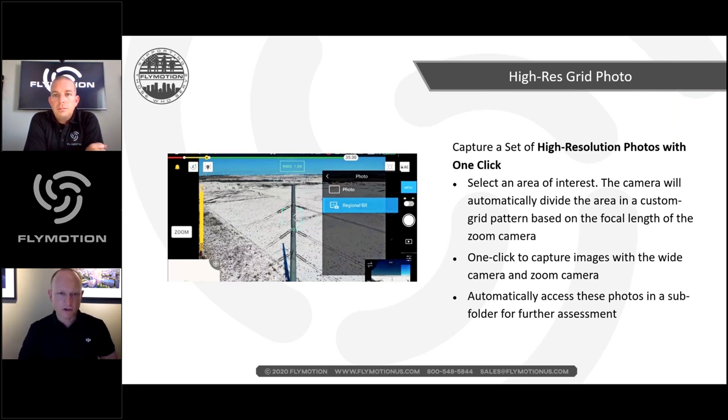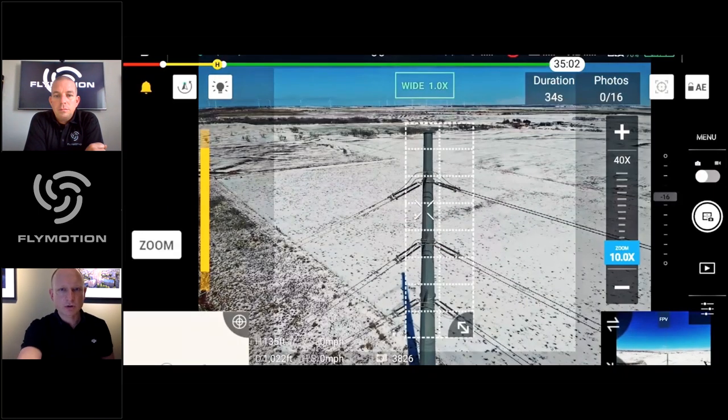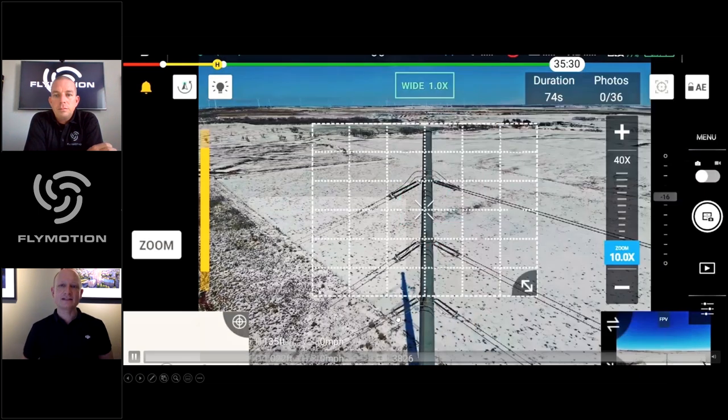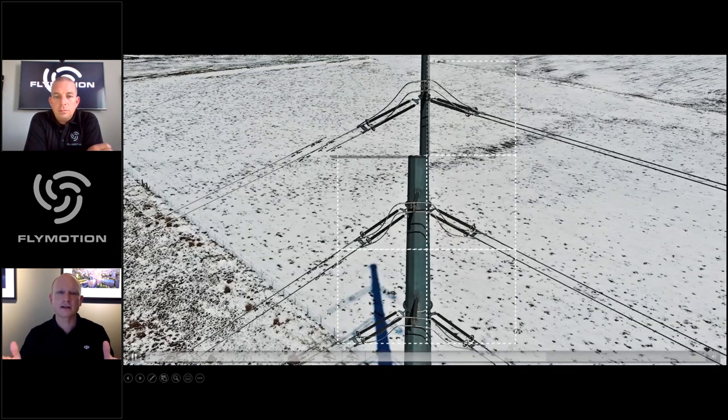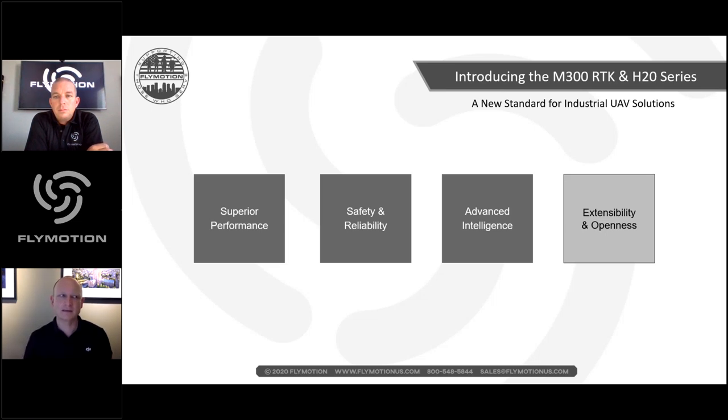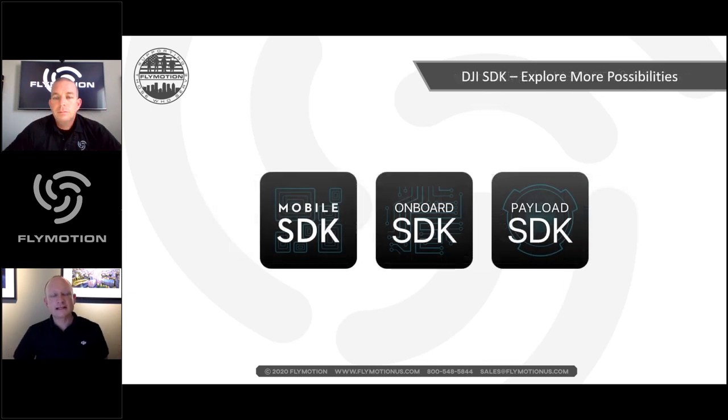You draw a box around the subject, adjust it to fit the need, and the system calculates how many sub-images it will take with the zoom camera — beautifully combining the wide-angle lens context with zoomed detail. At the end you can view the wide-angle image with boxes overlaid so you know immediately which zoomed image belongs to which piece. Next time you return to the same tower, you redo the same thing for repeatable comparison over time.